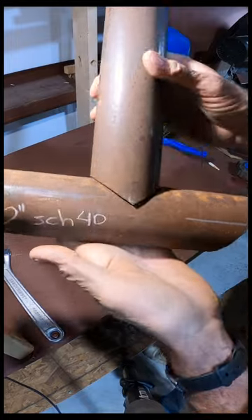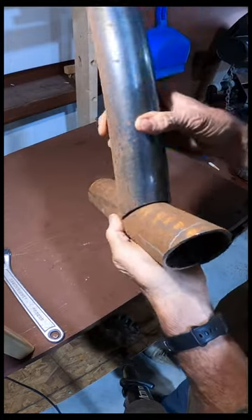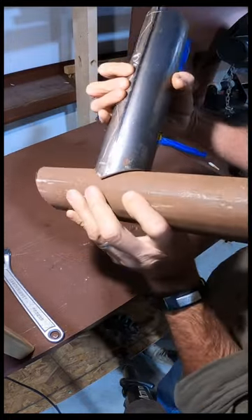Well, I hope my shop tip number three is going to really help you out. It sure has helped me out making my pipe fences and pipe gates.